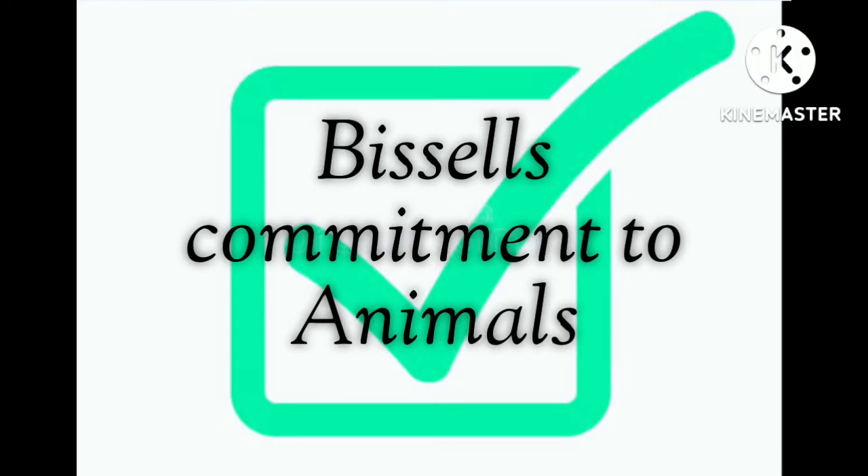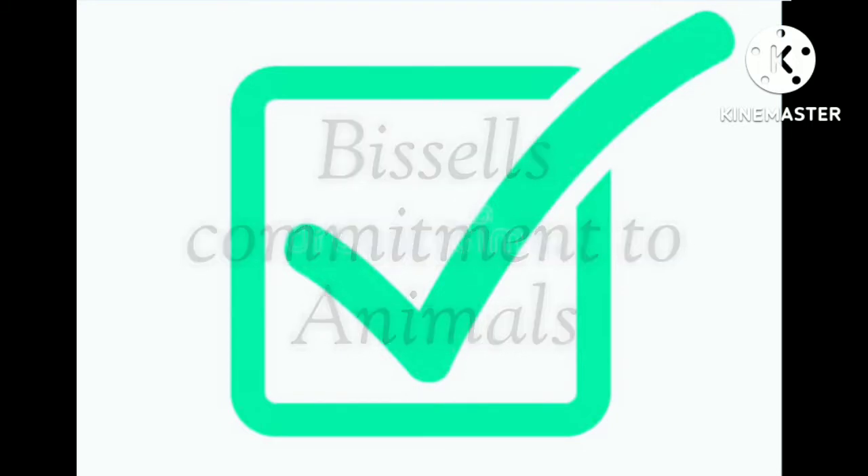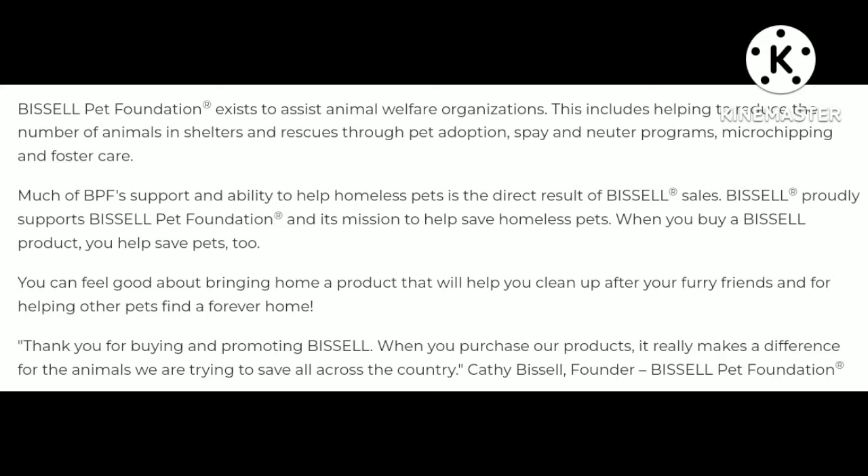Another great feature is Bissell's commitment to animals, which can be found on their website. Being animal lovers, we appreciate the commitment. Bissell.com is where you'll find more information.